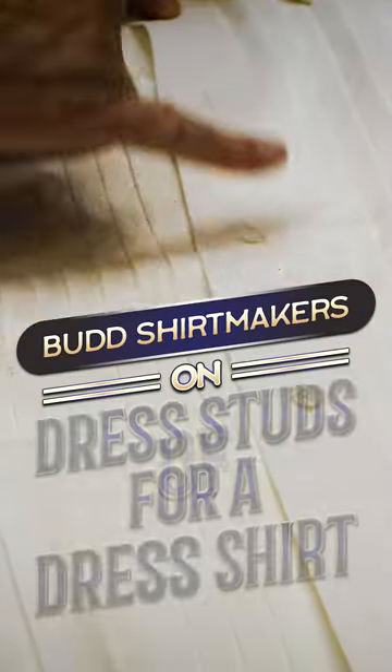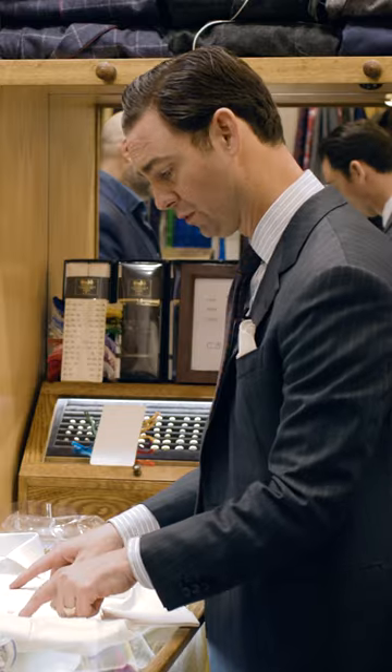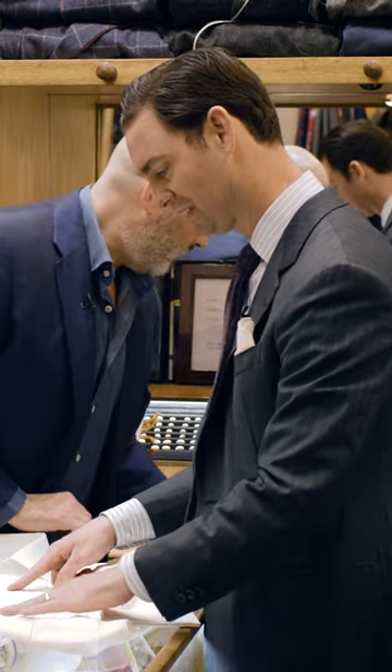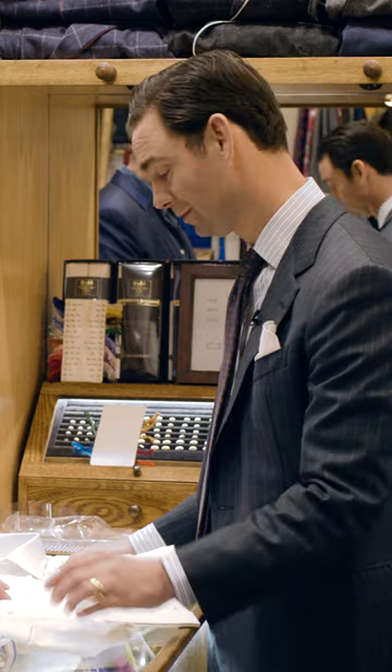Classically, it's three studs on the front. And that's different, right? Because some shirts would have four, where it's just kind of evenly spaced down. But this has the three, and then right here is a gap where the cummerbund would otherwise be. Originally it would have been like two studs, or even one.